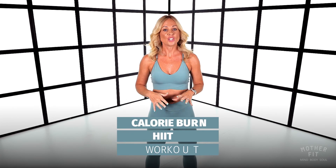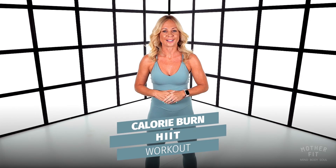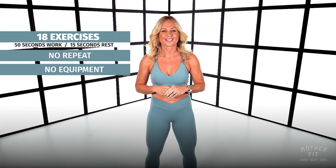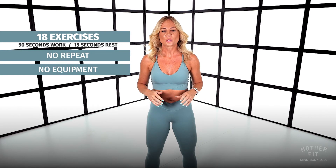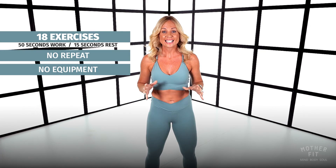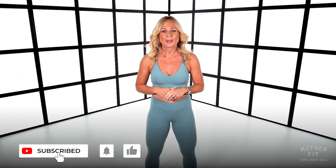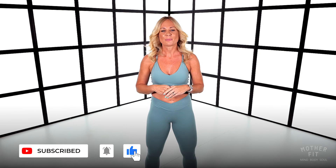Hi, I'm Michelle and this is a no-repeat, no-equipment HIIT workout that you can do anywhere, which is going to burn some serious calories. Each exercise will be performed for 50 seconds with 15 seconds of rest between each exercise. It's literally that simple and there's no way you can get bored. Follow along at your own pace and take more rest if you need to. Don't forget to subscribe so you don't miss any of my workouts — let's do this together.